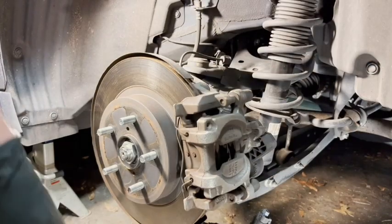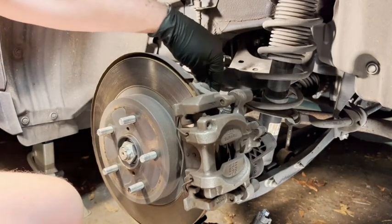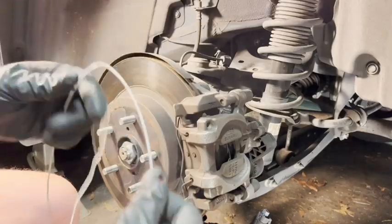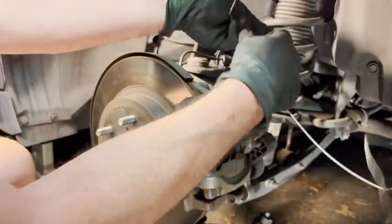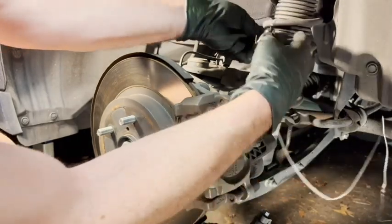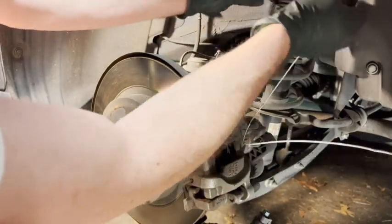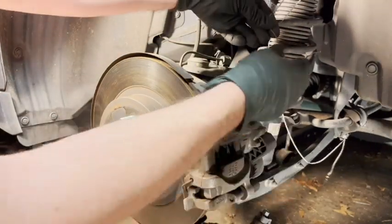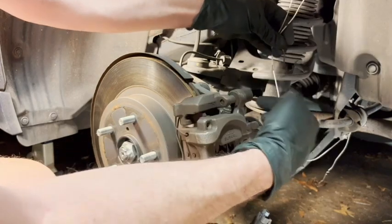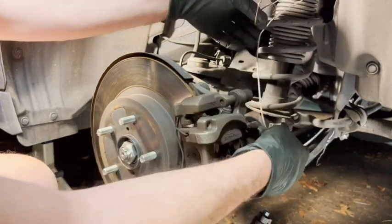I just remembered a tip I wanted to share. Once you take this caliper off, the hose is going to be the only thing connecting it to the car, and you don't want it to support its weight by the hose. I've got an old coat hanger and I'm going to loop it over the suspension spring to have it ready to hold the caliper once I get it undone.